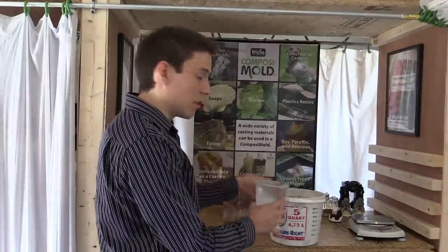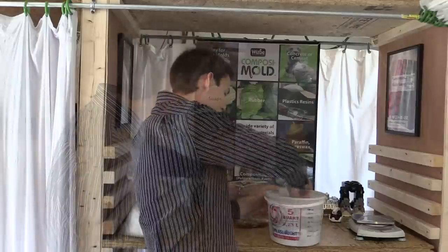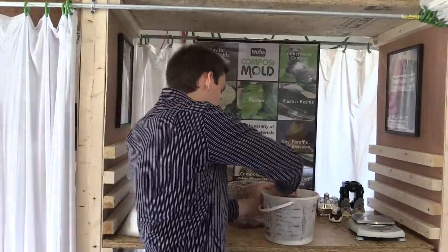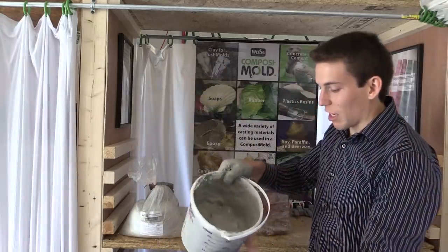So let's get started. It's mixed up and ready to pour.